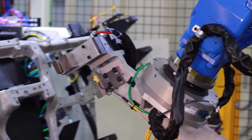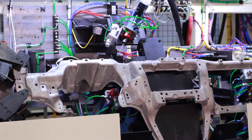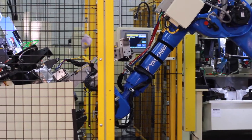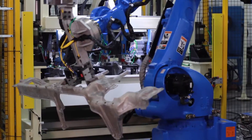Once the part is placed into drill station 3, it is clamped and the final 14 holes are drilled into the part. After the drilling is complete, Robot Arm 2 removes the completed part from the drill cell into an outfeed conveyor at the customer's facility.